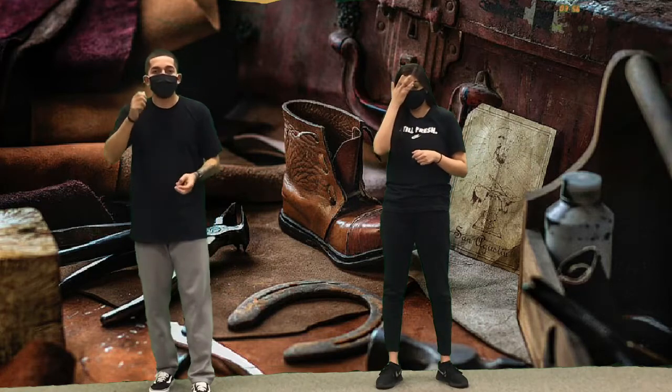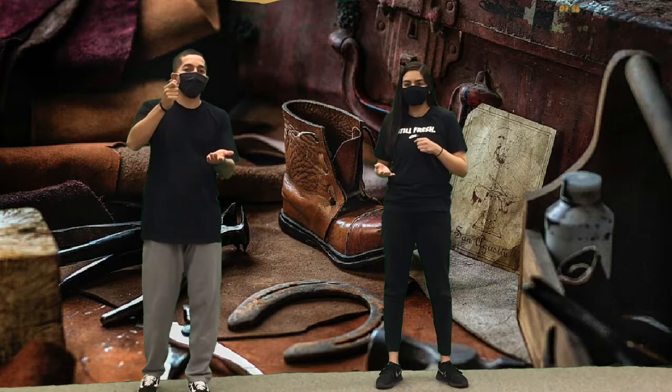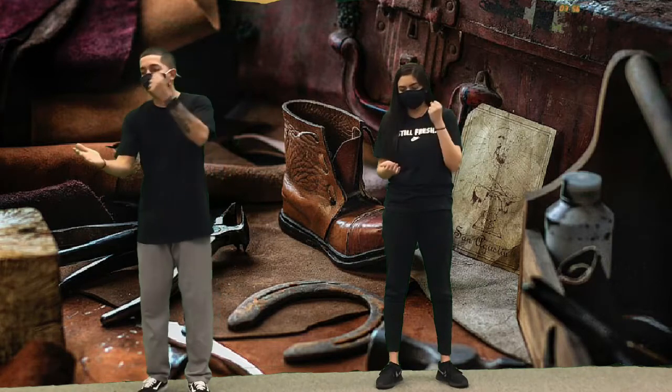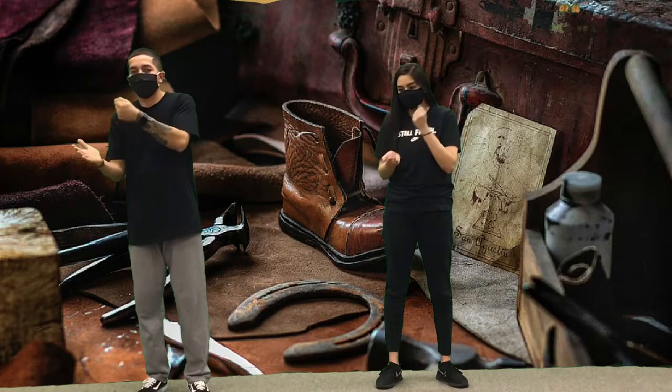After we do those two, we hammer our shoes seven times with our right hand — one, two, three, four, five, six, seven. Then left hand, and it repeats.